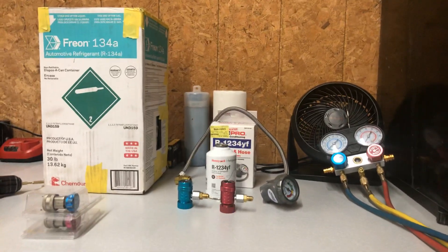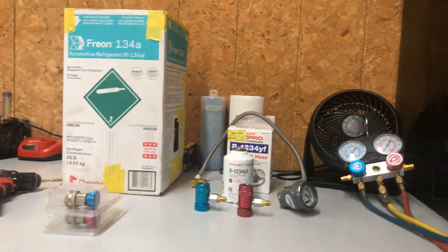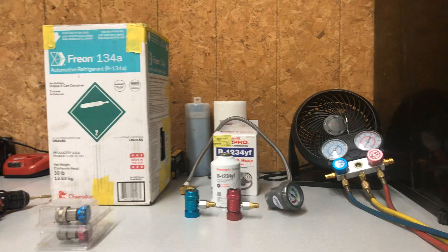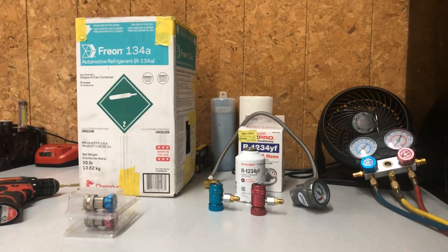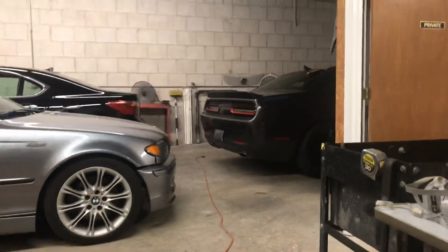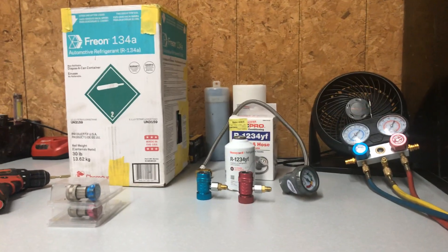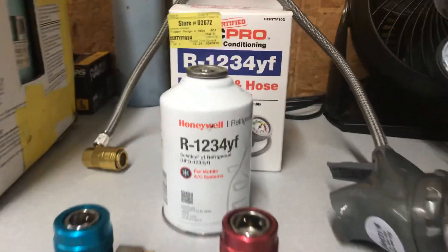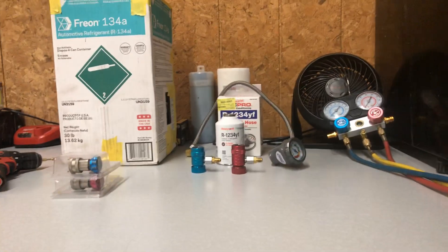Welcome back to the channel — thanks for the 29 subscribers we have at the moment, we started at zero, big thumbs up to you guys. Today we're going to be talking about Freon R134a, which is now the old refrigerant, because all new vehicles — like the new Chargers, Challengers, Cadillac XTS — pretty much 2013 and above are going to the R1234yf system.